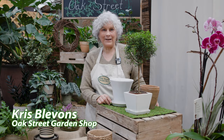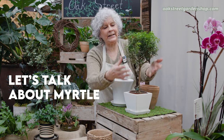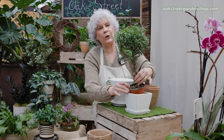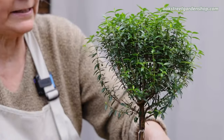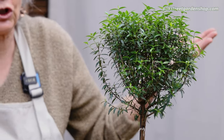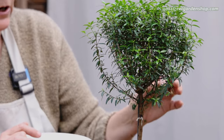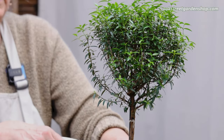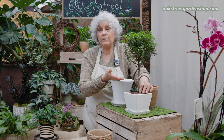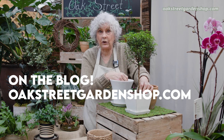Hey everybody, it's Chris at Oak Street Garden Shop in Crestline Village. Today I wanted to talk to you about myrtle. Myrtle is this plant right here and it is traditionally grown as a topiary. It's native to the Mediterranean and there it can make large shrubs. It has little white flowers when it's blooming, and a lot of people seem to have some troubles with myrtle. So I wanted to talk to you about it — I do have a blog post on our website about myrtle if you want to take a look at that as well.